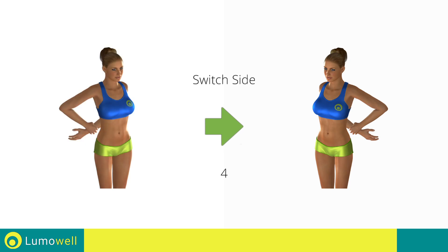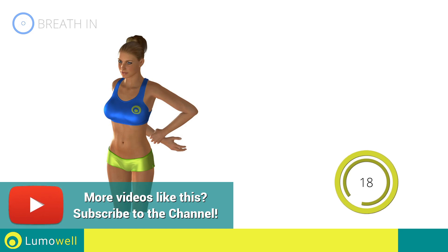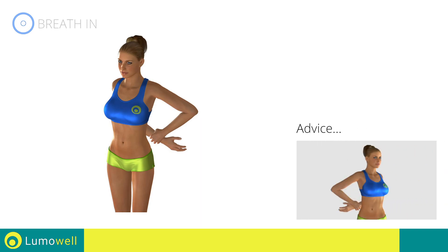Switch sides in the shortest time possible. Don't rotate your torso — have your shoulders always facing forward.